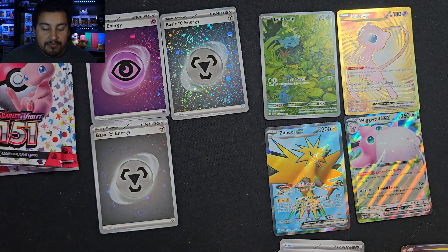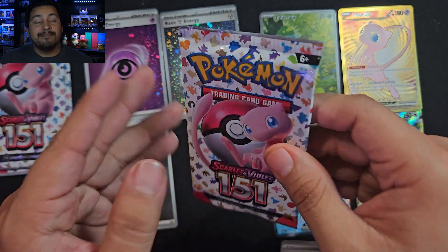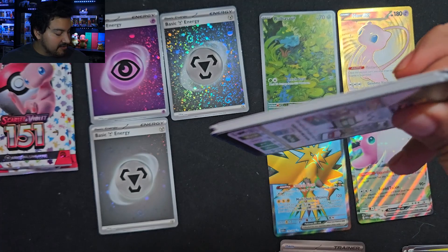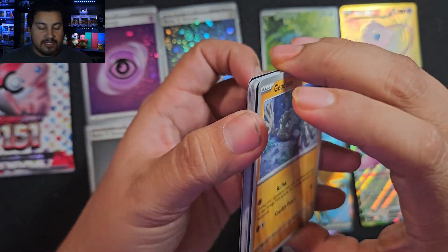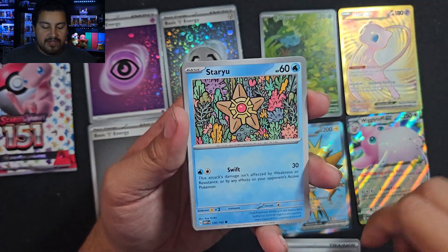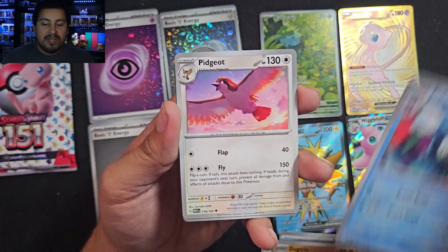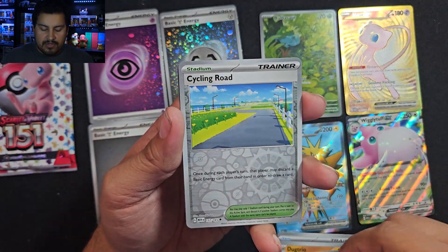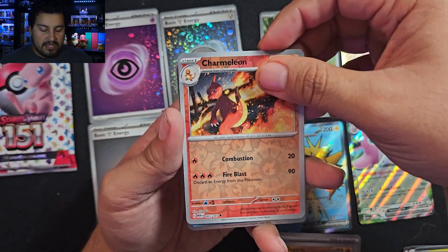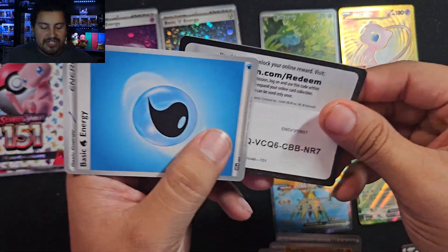Nice haul so far — the Mew and the Bulbasaur really make it nice. We'd like some more, please — another Illustration Rare. Pack 14: Geodude, Jigglypuff, Staryu, Charmander — first Charmander right there — Hypno, Poliwrath. I don't think I've seen a Squirtle or an Ivysaur. We have Cycling Road, Charmeleon Reverse, and Omastar. Water Energy and Code. Two more packs.